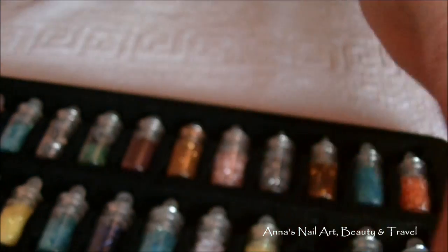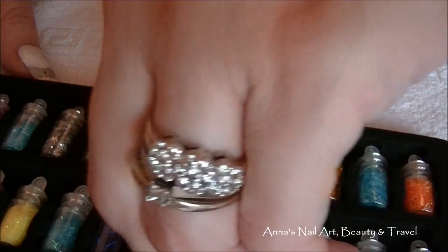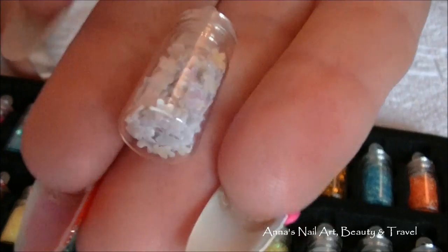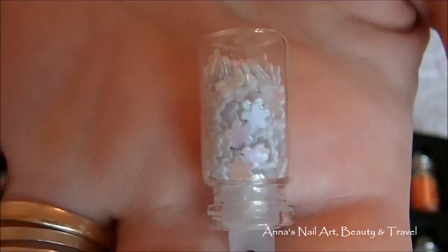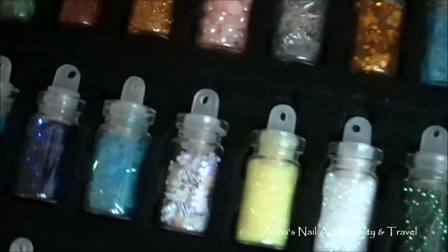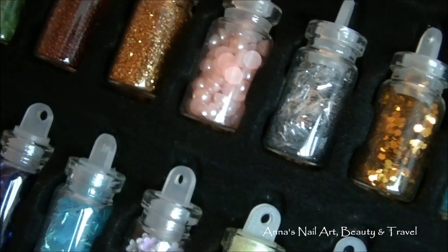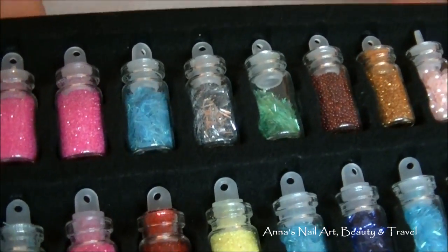They make a really great present. I'll have all the information in the description below. They only cost six dollars and sixty-four cents, so they're very inexpensive. They make a great holiday gift. I absolutely love these little glass jars — you also get pearls in here, super adorable. I can't wait to use these on my nails for my next designs.